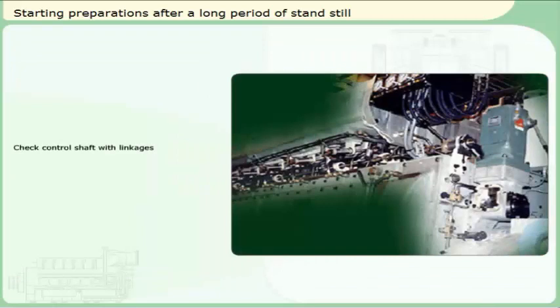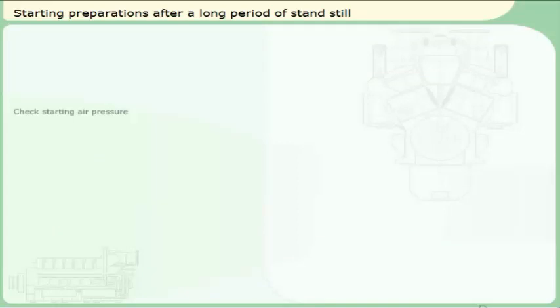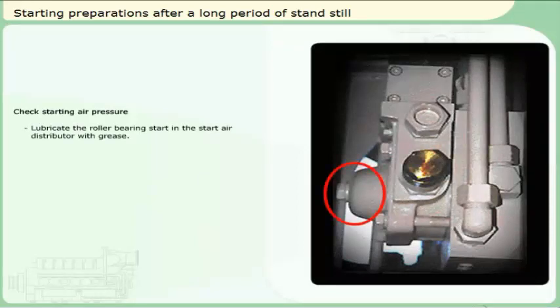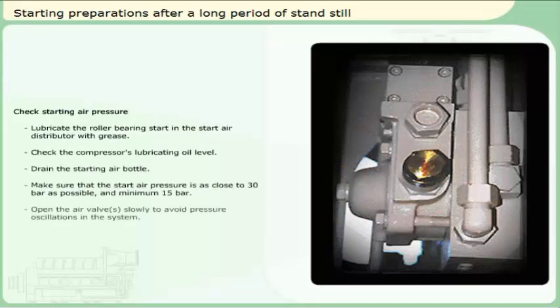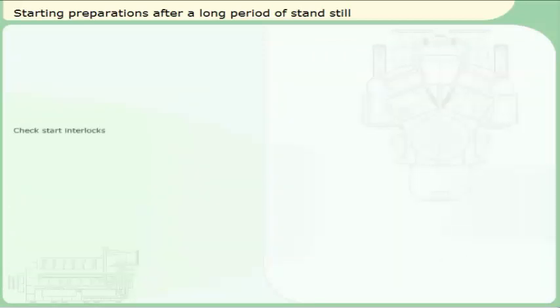Check control shaft with linkages. Check and oil the control shaft with transmission linkages to ensure good movability. Check the starting air pressure. Check start interlocks.